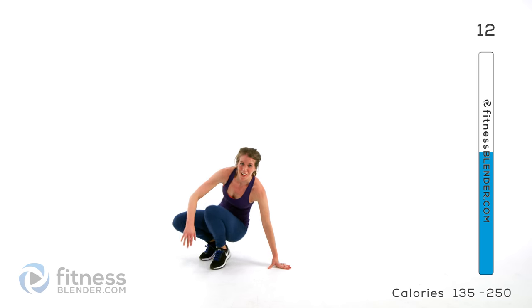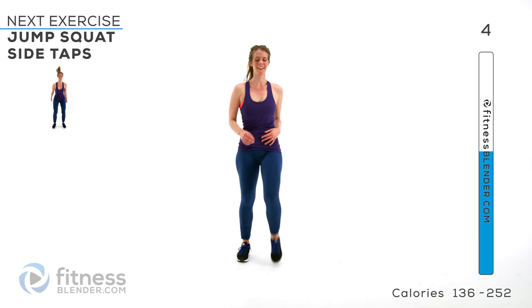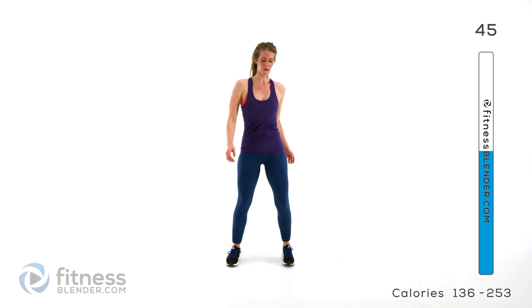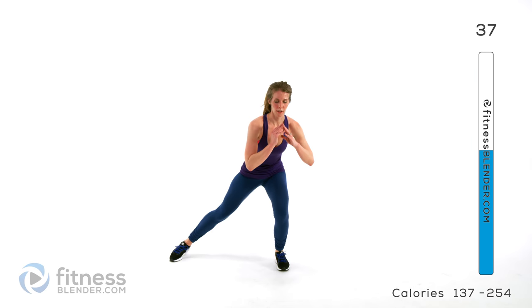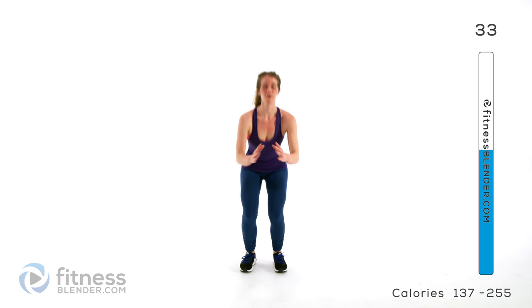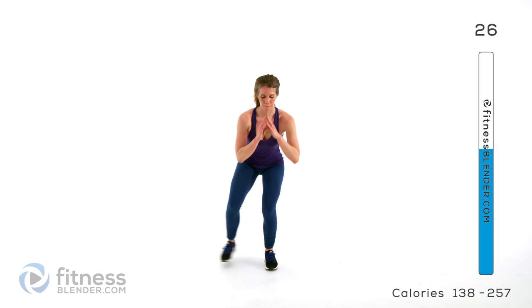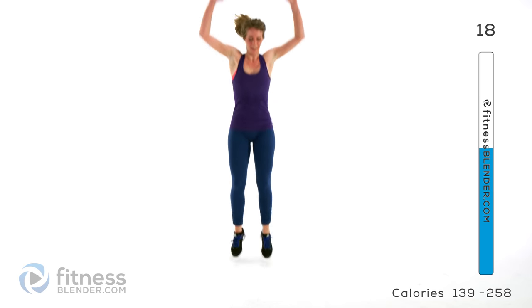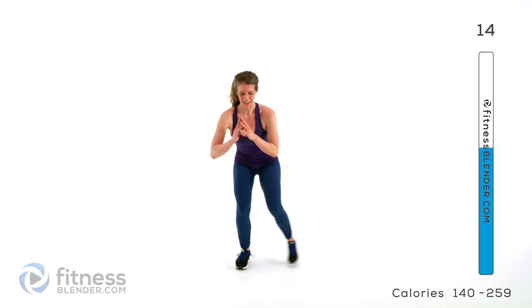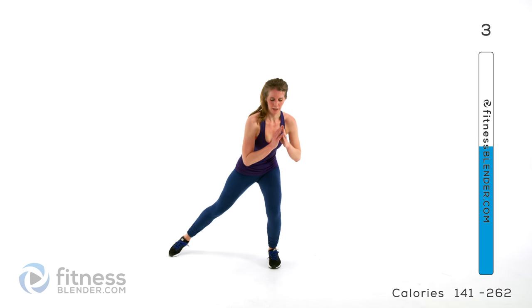We're back up for the jump squat combo — shake out your legs, catch your breath. So we're jumping up hard and tapping to the side. If you want to make it low impact, remember your no-drop option. Just stay low — stay as low as your legs will let you at this point.